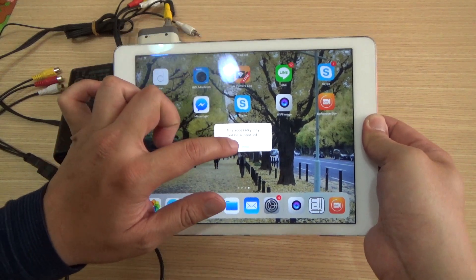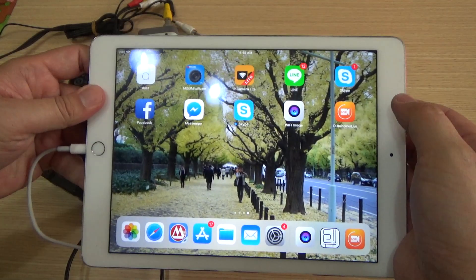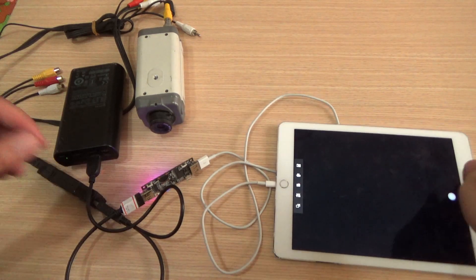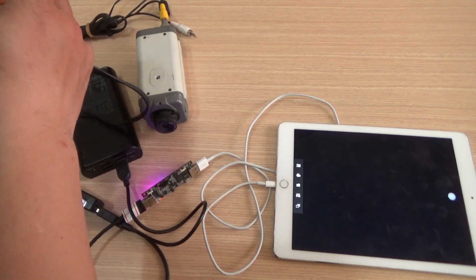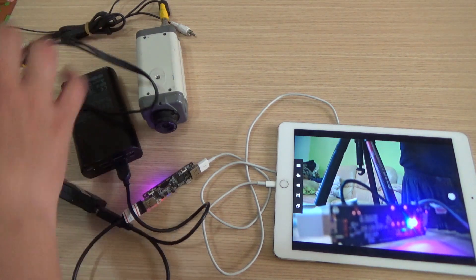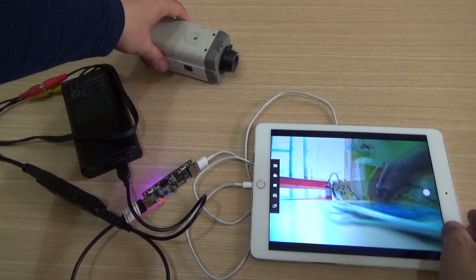You will see an error message but do not worry about it. Now open the app. This is the CVBS source connector. You will see the video from this camera.